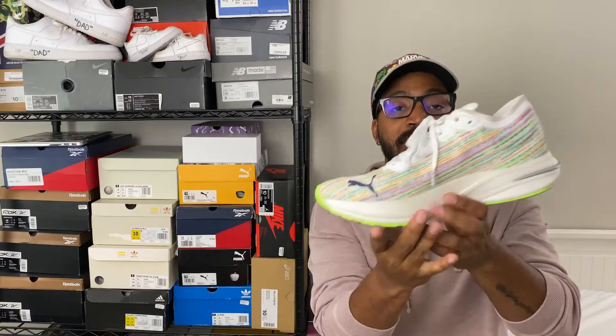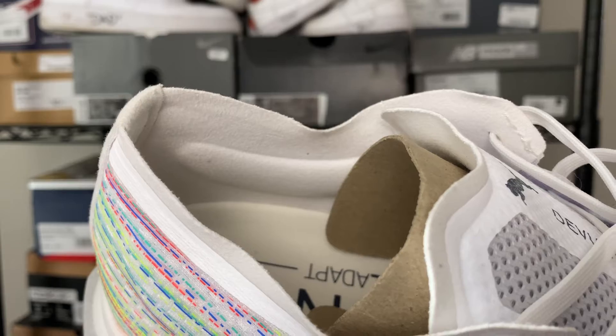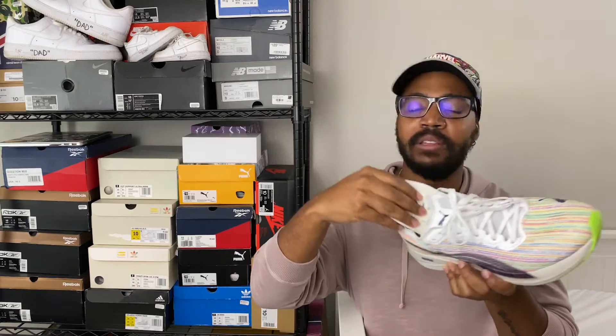Around the ankle it's a thin, felt-ish material that is very soft — just like the tongue, it won't cut into anything. I ran these in low socks and it felt perfectly fine. On the inside, unlike a lot of thin runners, these do have cushioned foam padding in the ankle and heel area to keep you secure. The insole itself is a really thin foam — nothing special — it just says 'Run Cool Adapt' with the Puma logo.